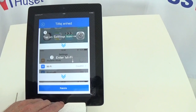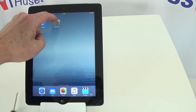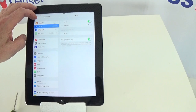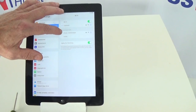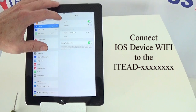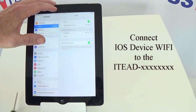Now the app wants me to go into the iOS settings menu and into the Wi-Fi menu. I'm going to do that now — into Settings, then Wi-Fi. As you can see on the list, I'm connected to my local Wi-Fi router. But I need to change that over to the IoT device, which is the 4-channel smart switch. I'll press on it.